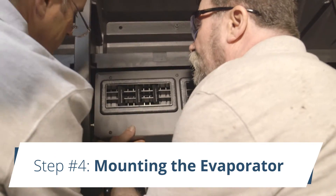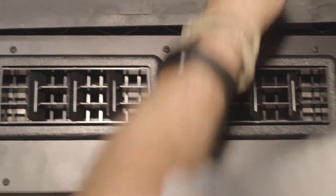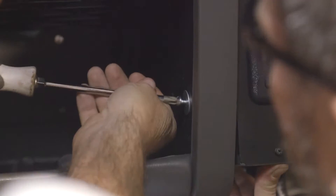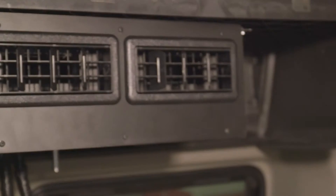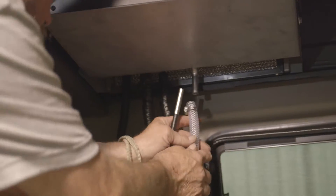Step four: mounting the evaporator. Bring the evaporator into position, insert the supplied hardware through the mounting holes, install washers and nuts, and tighten. Confirm that the evaporator assembly has a slight back tilt. Connect the drain hose to the rear of the evaporator using the hose clamp.